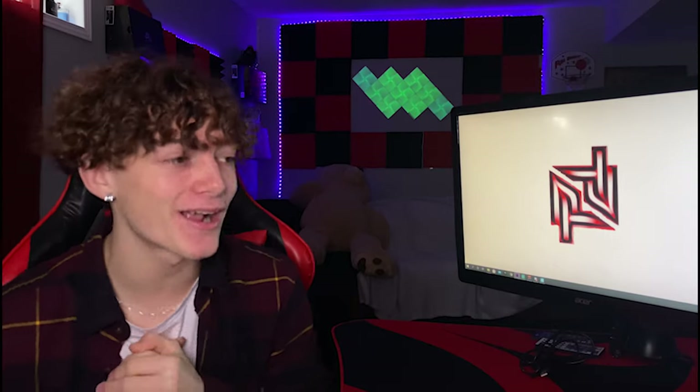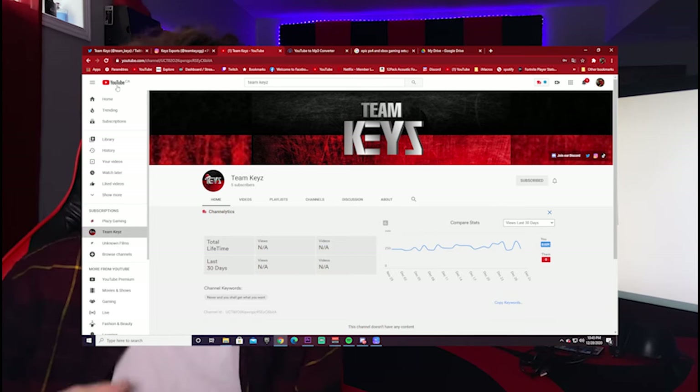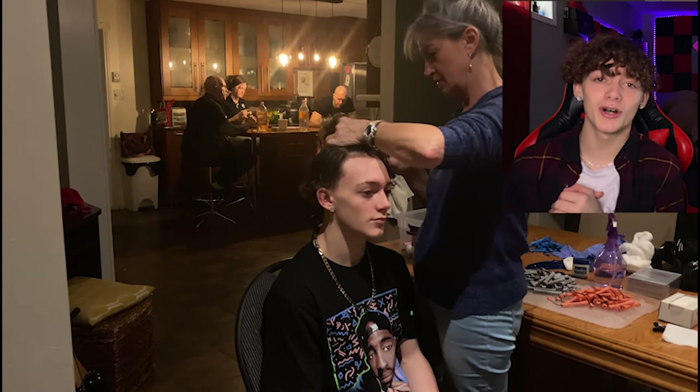What's up guys, it's Playz with another video. Today we're here for a perm video — let's check it out. This is the tutorial. Before we start, I'd appreciate if y'all could go subscribe, like, hit that notification bell, and stay tuned to my other videos. I'll try to post constantly. Now let's get into it — shoutout to my grandma, she's the one that made my perm.